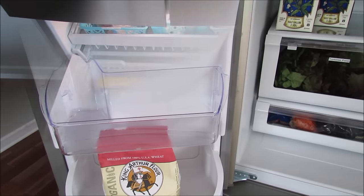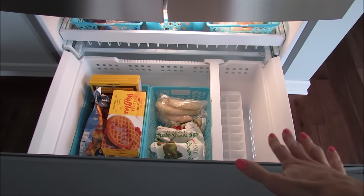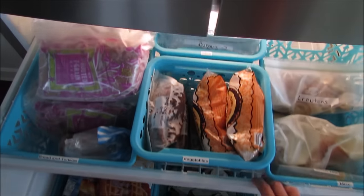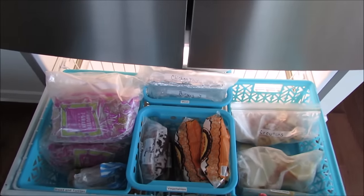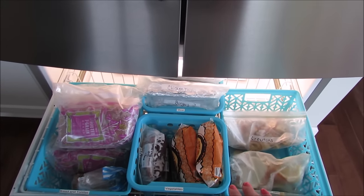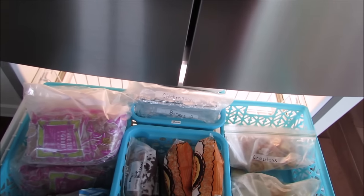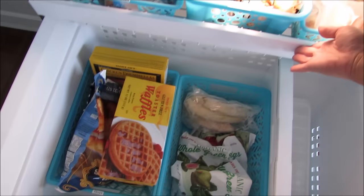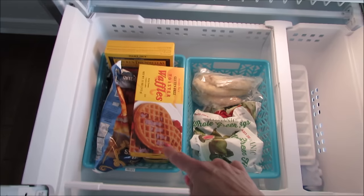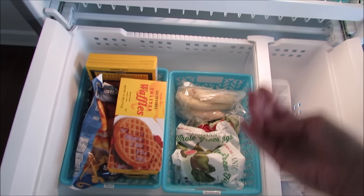Now I'm going to show what's in my freezer. Here's an overall look - it has a deep drawer and a pull-out section. I love having a drawer freezer; it's very easy to organize and keep neat. Let me start with the upper area and show you how everything is organized.